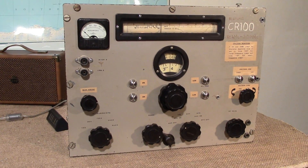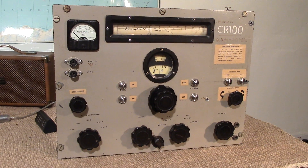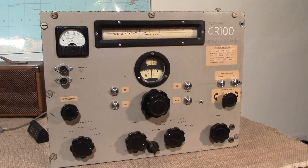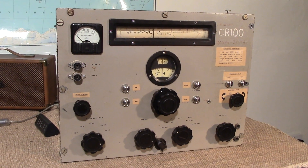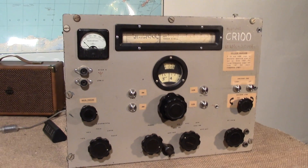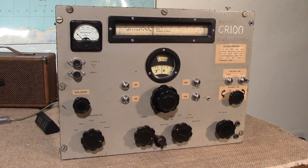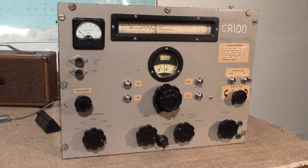Here at SDR Play we like a challenge. Look at this — it's a 75-year-old communications radio, a Marconi CR100 that we picked up on eBay. Non-functional, this boat anchor became the start of a very exciting project.